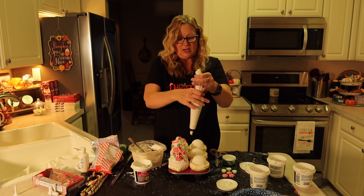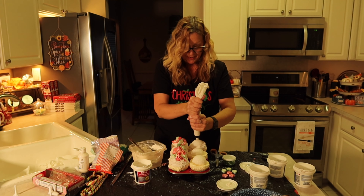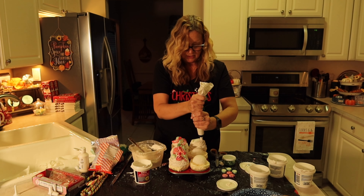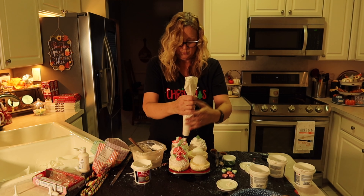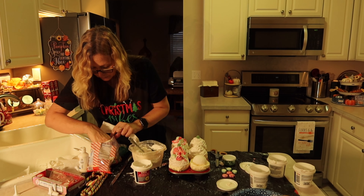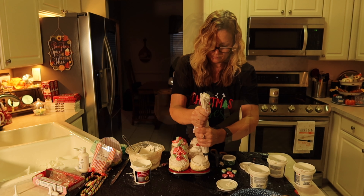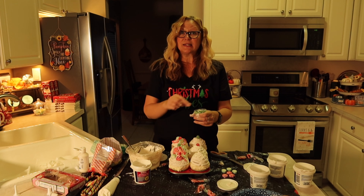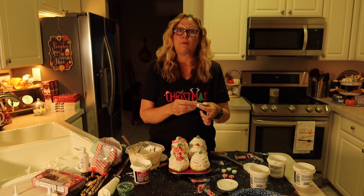Now we're just going to continue frosting our cupcakes — I'm just piping this along the edge. I did add some water to our spackle because it was really stiff and it did not want to come out of the bag. So if you have to, just add some water. Now I'm going to add a gumdrop. And we're done with our spackle — we'll just add on the candy and some sprinkles. We'll just keep on adding candy.